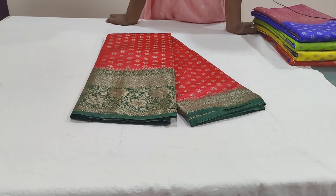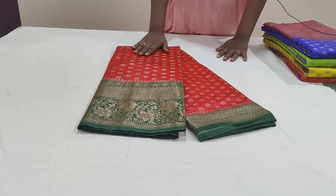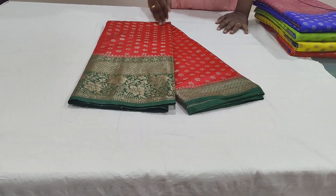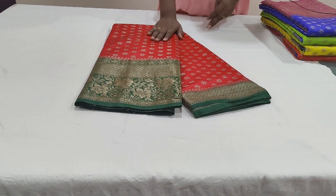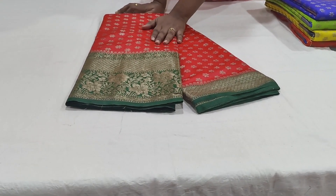Hi friends, welcome back to our channel Chahitra Collection. This is a fancy collection for occasions, made of warm silk material.